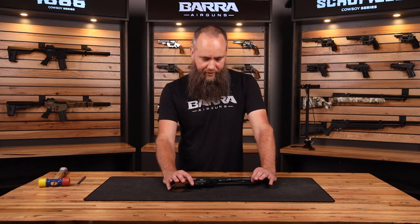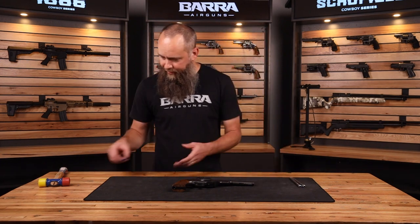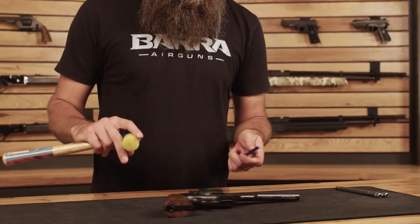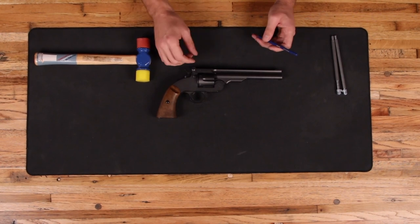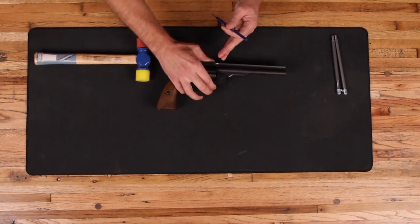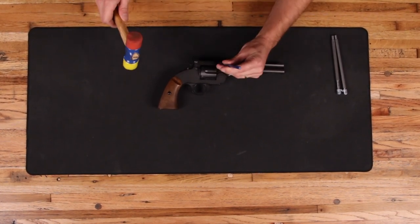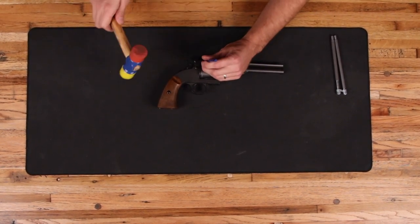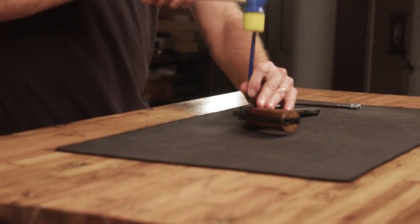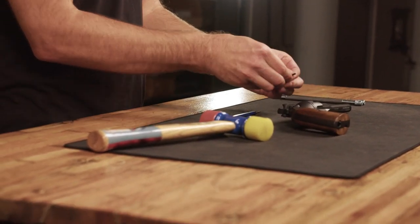It is available in the 5-inch as well as the 7-inch. I've got the 7-inch here in front of me, so let's look at how to change this. The first thing you'll need is a punch and ideally a soft-face hammer of some sort. You're going to lay the gun down on its side, making sure that the left side of the gun is facing down on your work surface.